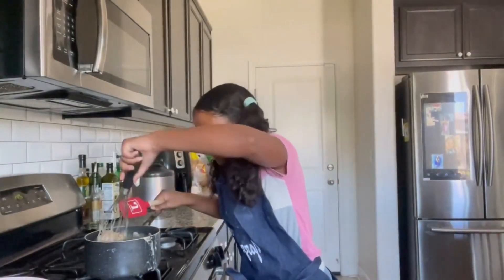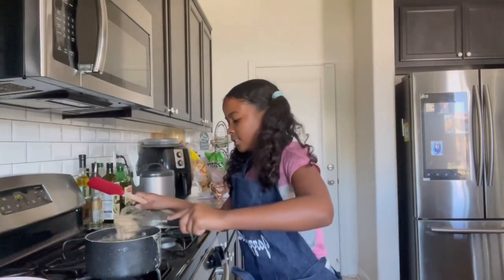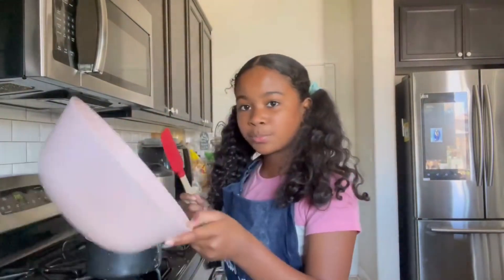The pastry cream is finally nice and thick. Go ahead and turn off the heat, start using a rubber spatula, and get the pastry cream out from under the whisk. Put it back into a bowl.